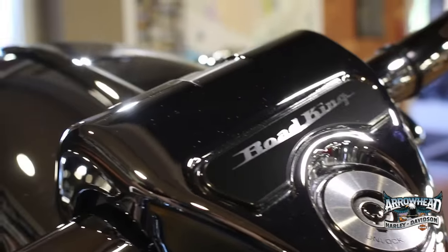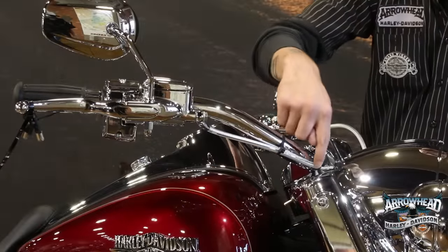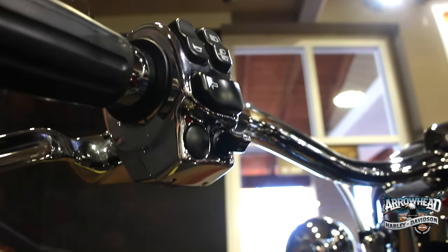To finish off the top of the front end, we went with the Harley-Davidson beach bars. We also matched it with stainless braided cables, and finished it with the chrome switch housing and chrome brake levers.